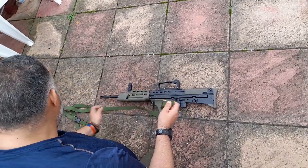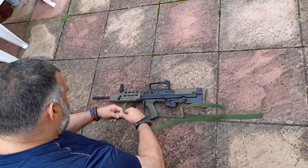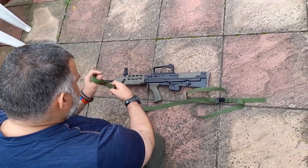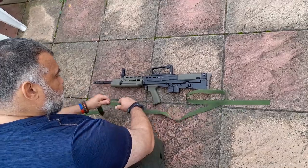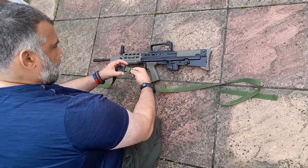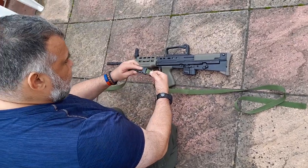So this bit here with the sling — you've got the loop at one end, I call this bit C. This bit here is A, this end here, this ring here is D, and that's B.